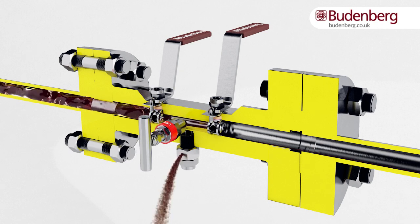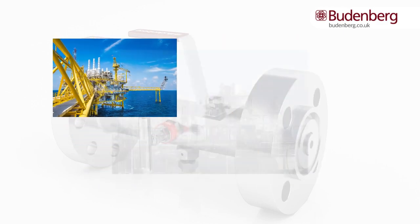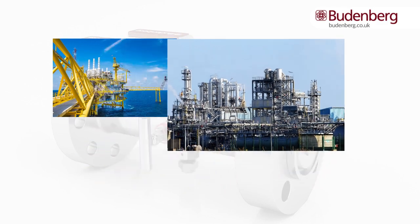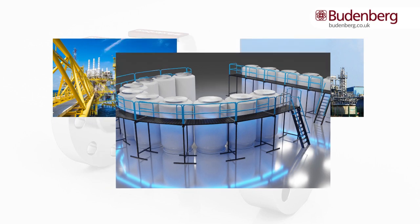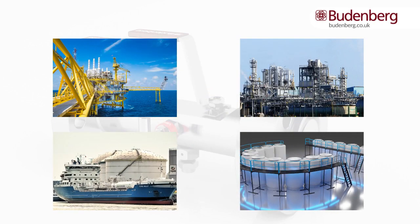The vent port can also be used to calibrate and check the upstream instruments in situ by means of a portable calibration kit. Double block and bleed valves are most commonly used in the oil and gas, petrochemical, cryogenic applications, storage, and transmission industries, and can be utilized for both chemical injection into the process or sampling of the process.